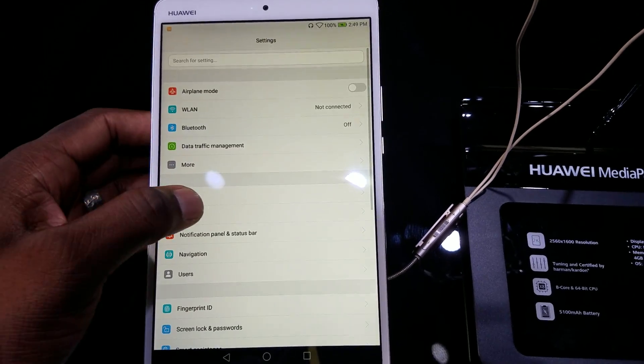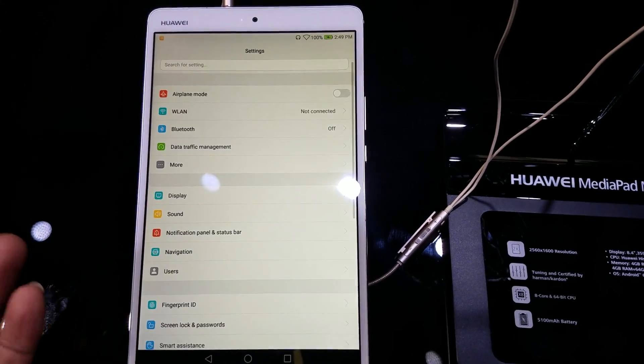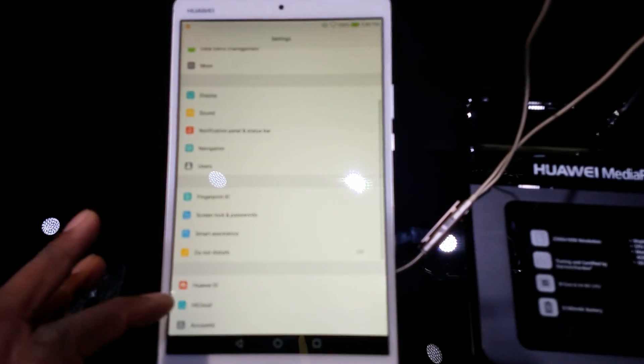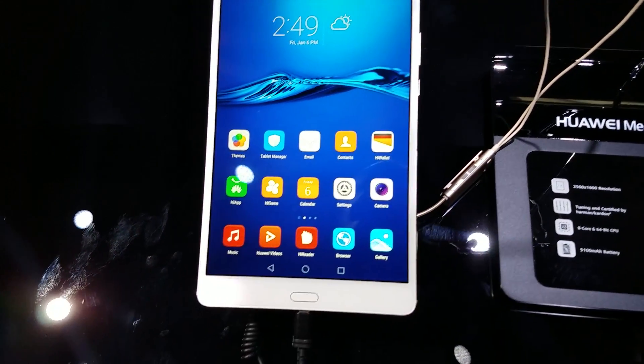I'm going to go into the display here to see if I can get any changes on here, because the UI with the app tray — I don't think I can change the app tray on this one — but you've got this home button down here.